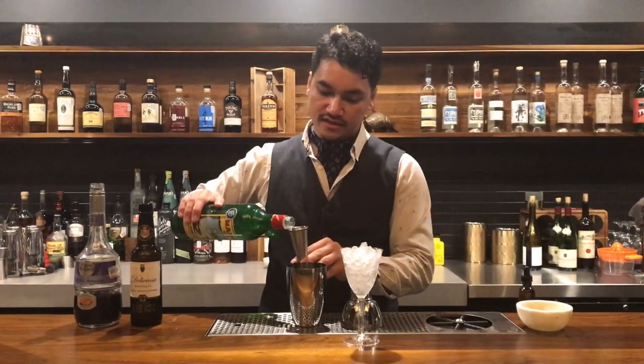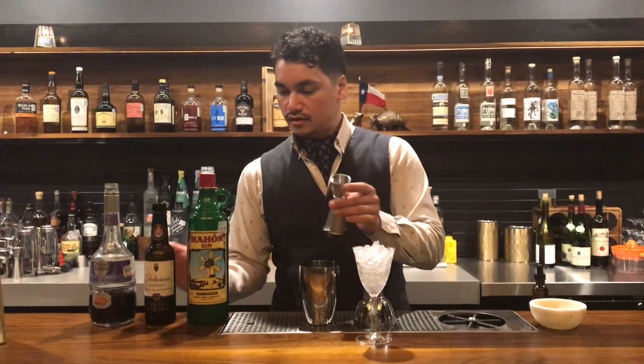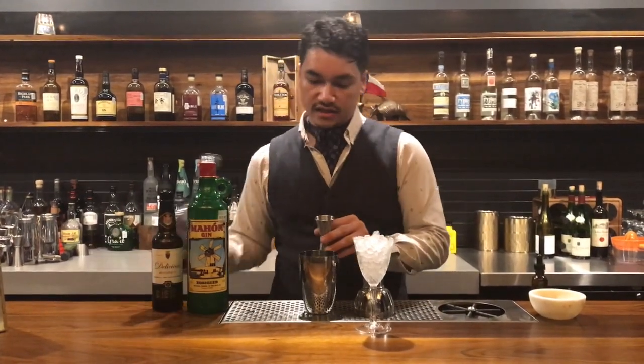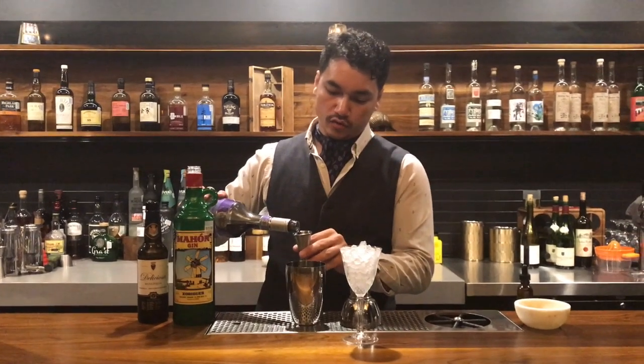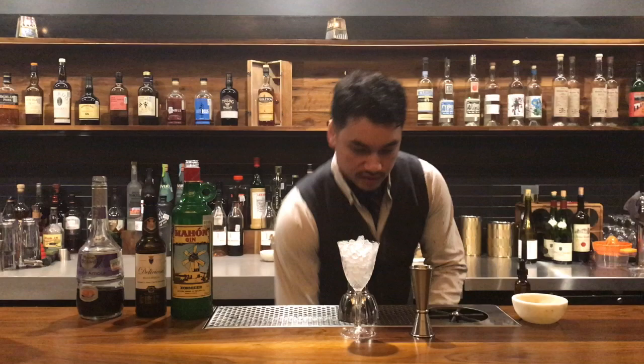My cocktail Crazy Love will have two ounces of Mahon Gin and three quarter ounces each of Manzanita Sherry and Parfait Amour. A simple, strong, sweet, and sour cocktail.